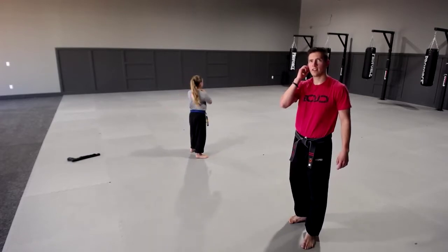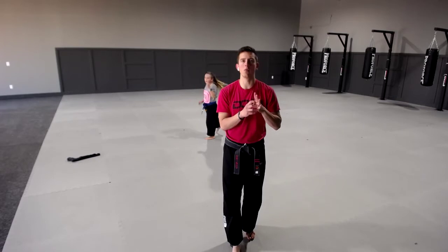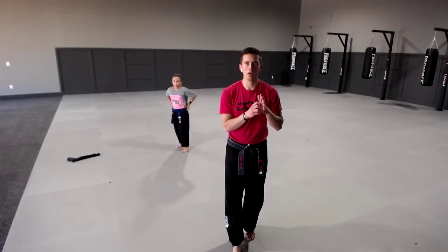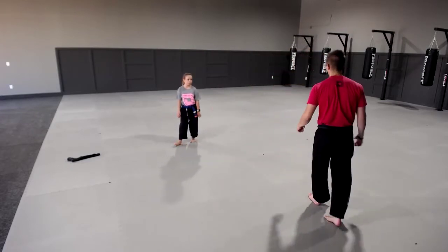Ten seconds, nine, eight. Bryce, try to keep those eyes up when you're kicking. Five, four, three — Jimmy, do it again — two, one, time. Jimmy, one more time, I'm watching you bud. Do the other hand — you want to start in the other stance. You're doing the combination the right way, you just have to start in the other stance. Nice combination.